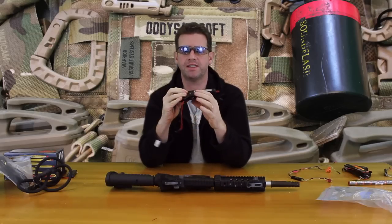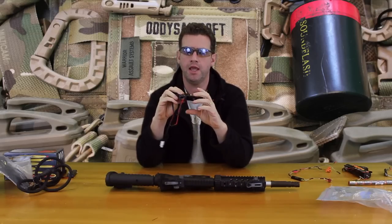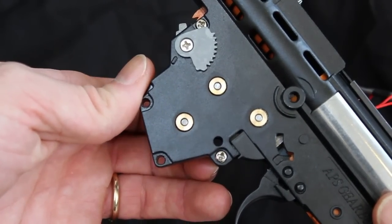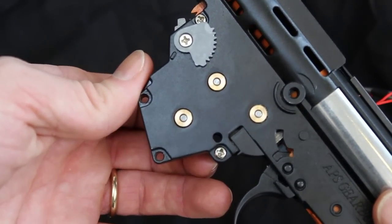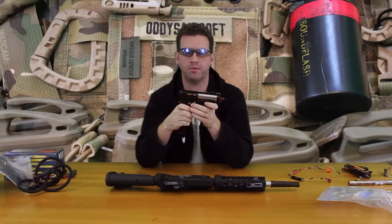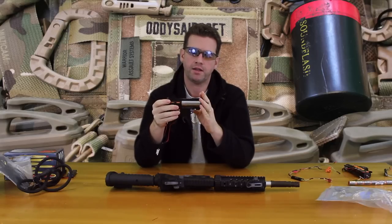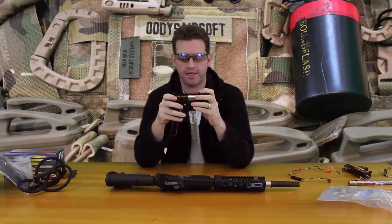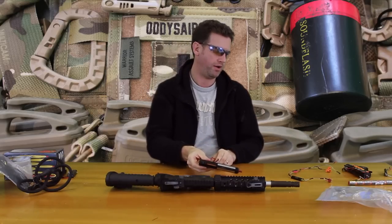The shim job on the gearboxes themselves is only okay — there is a lot of play still in some of the gears. It's something that, if you're a tinkerer of gearboxes, you'll probably want to re-shim this. Other than that, the gearbox is fairly solid, but there are a couple of big problems there in my mind.